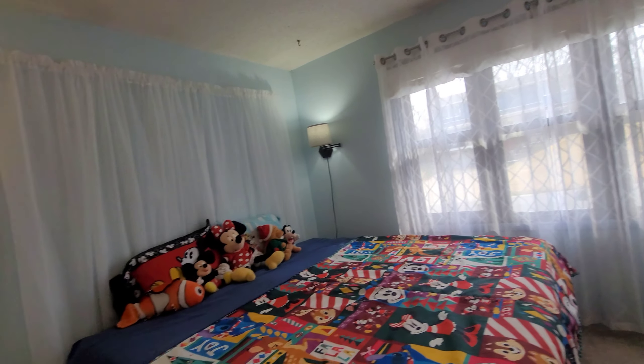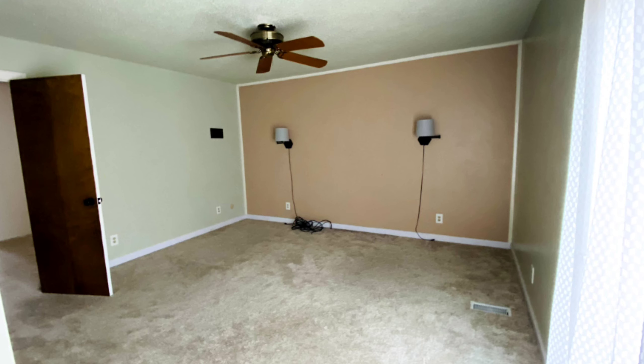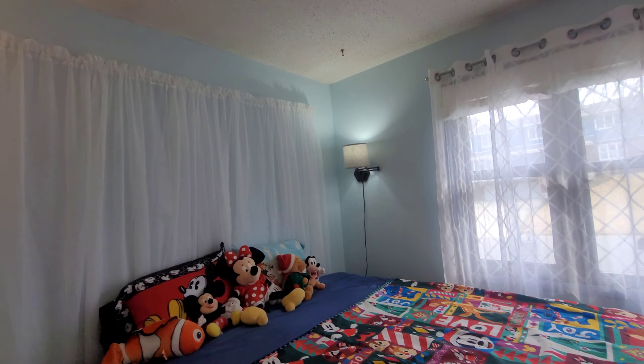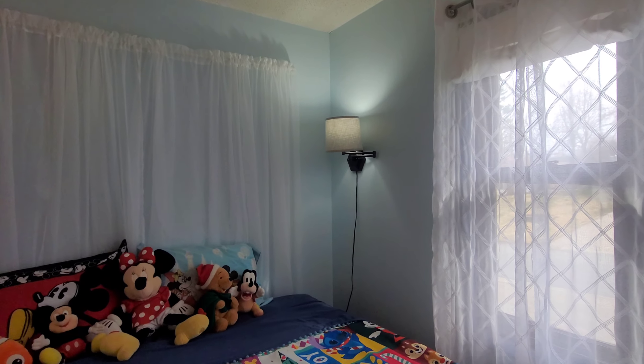The color that I chose was a really light blue. In the main bedroom there were some sconces and I really didn't want to use them there, so I put them here because there weren't really any light sources. I put the sconces on either side of the bed.